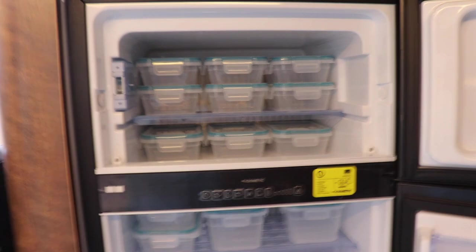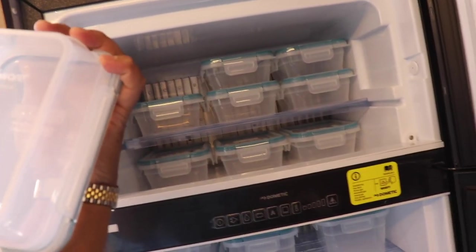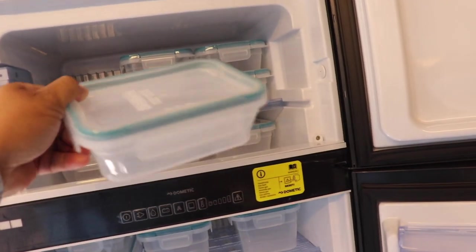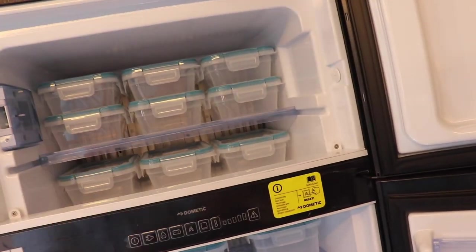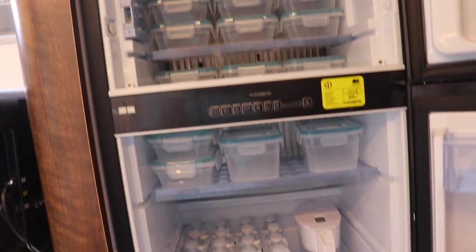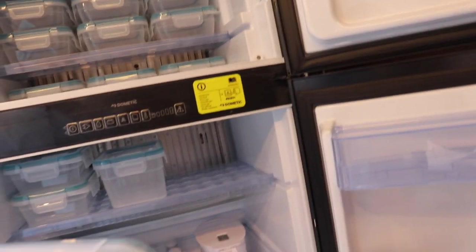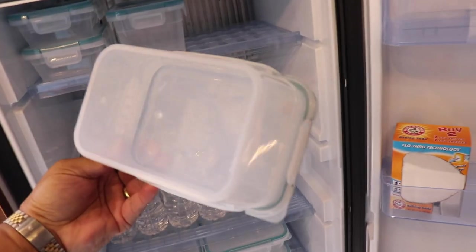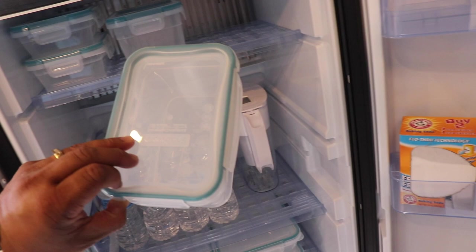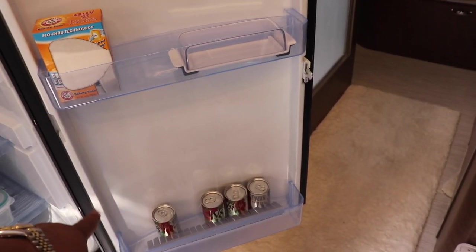Nine of these little ones plus one three-cup container will fit in the freezer section, so we can freeze nine meals in there. This five-cup one is perfect for spaghetti. And here's a spot for our Brita water and a place for wine.